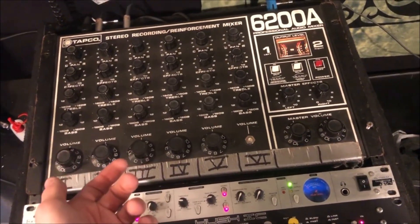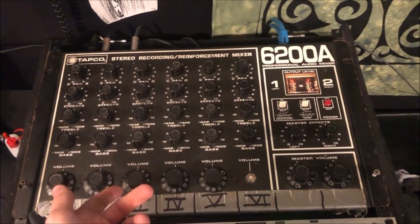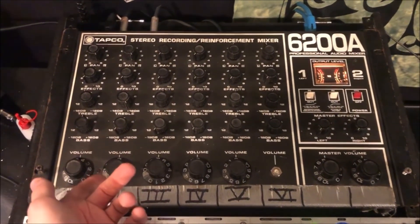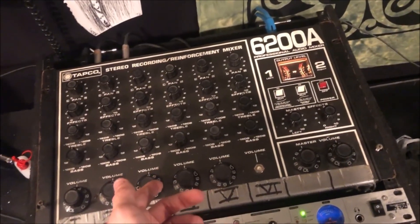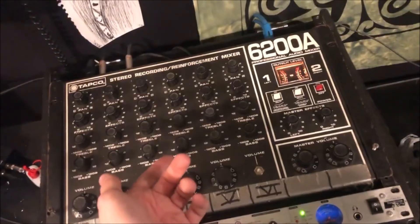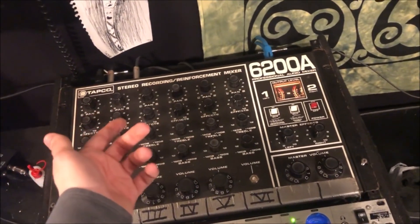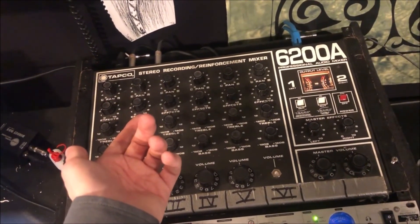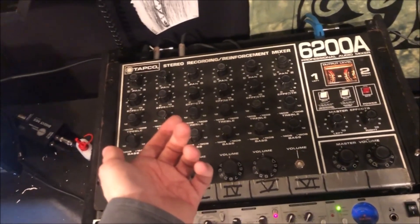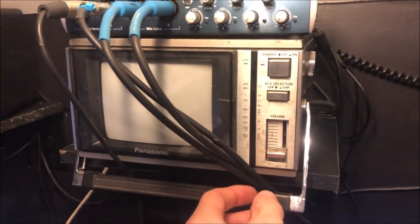All right everyone, thanks for watching and thanks for checking out this TAPCO mixer. Sorry I don't have a sound demo for this, but there's not really much to hear. I might put out a video on some of the distortion tones you can get out of this thing — it's nice for guitar and synthesizer. I mainly use it for the saturation you get recording drum mics through it, but that's not really going to come through on a rudimentary recording. Tomorrow's video is most likely going to be about this cool little Panasonic TV, so look forward to that.